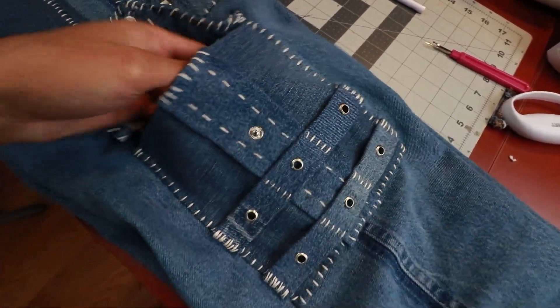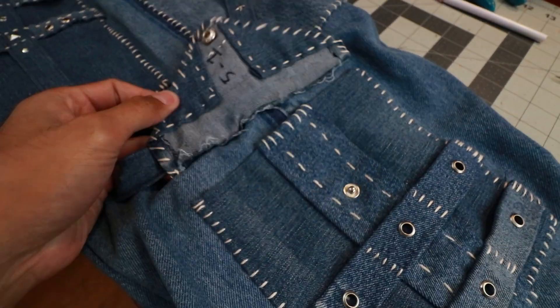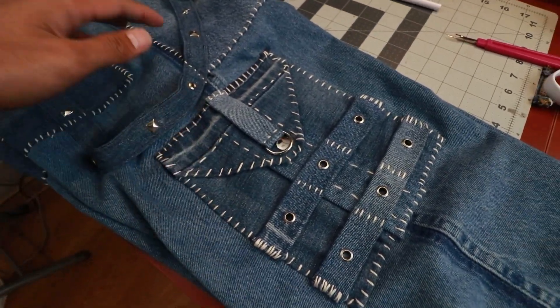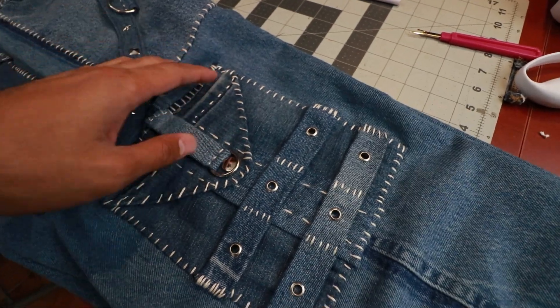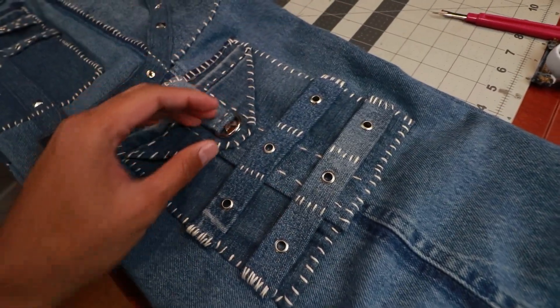Put some stuff in there. That's probably the only unfortunate part of this, but it is what it is. Right here we have the button snap — boom. As you can see, everything here was hand sewn. I did not take apart the seams to use a sewing machine; instead I just elected to hand sew everything. Took a long time, but it is what it is. I think it looks cool.